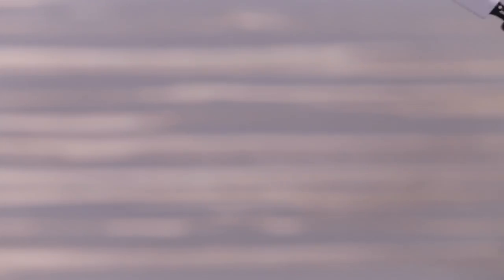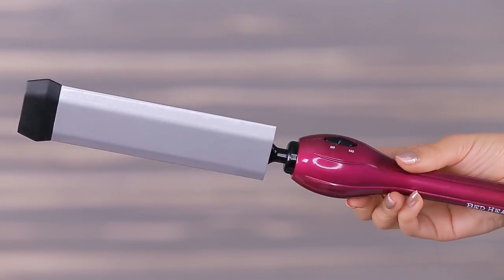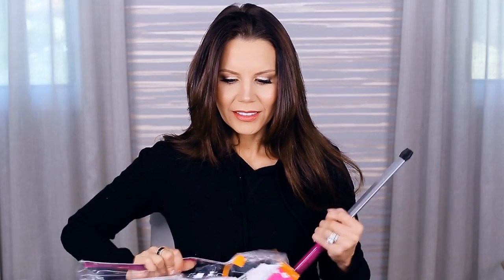Look at this crazy thing that I'm holding. This is from Bedhead - this is the Tourmaline Ceramic Texturizing Iron. I saw this and I had to have it. I was like, how? Like you could do some damage. This could also be a self-defense weapon. You could actually probably use it in the kitchen. It just looks strange. I'm actually going to heat this up and we're going to try it out. I specifically wore my hair straight today so that I could see the kind of curl and texture I could get out of this strange curling iron. It kind of does look like a weapon, right?